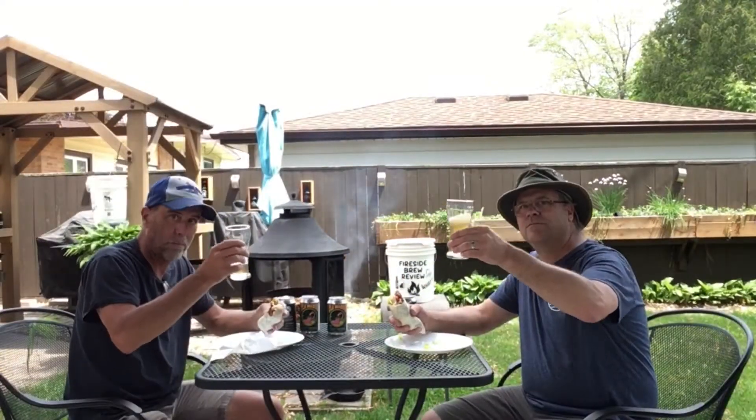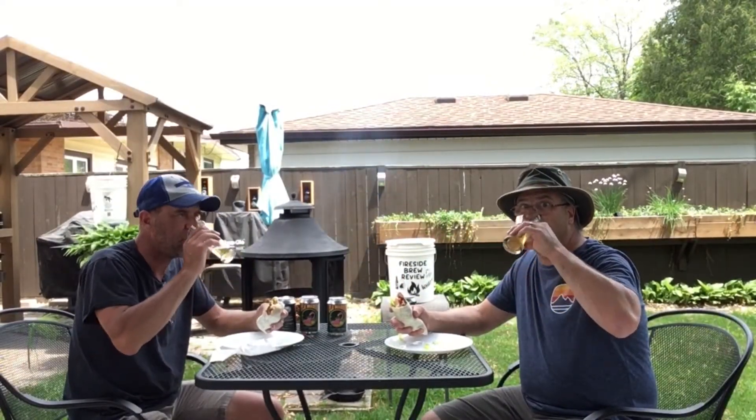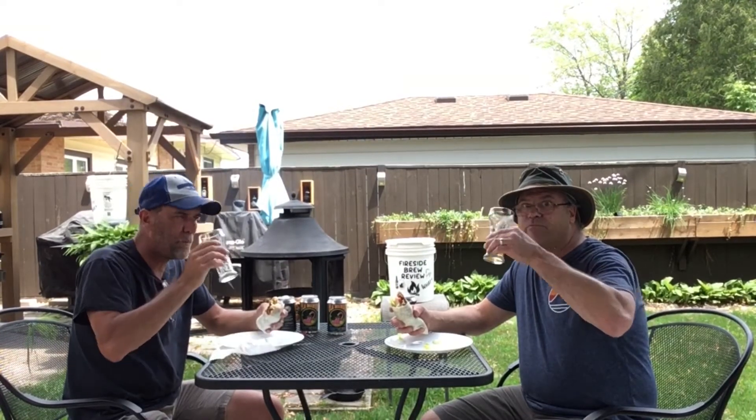Yeah, it pairs well with this. Apparently mine pairs very well.